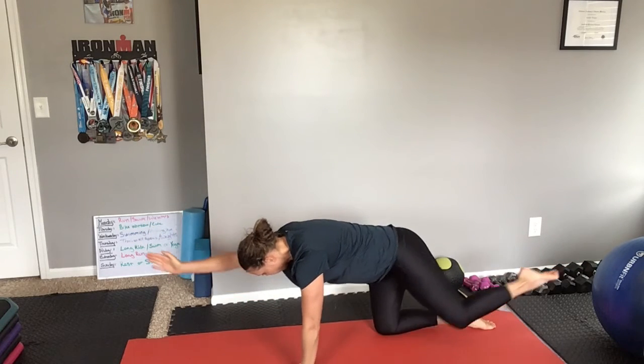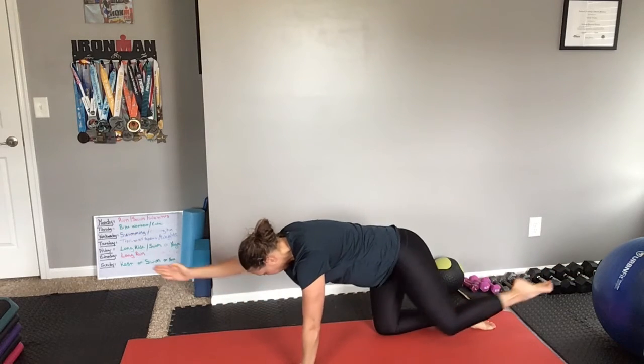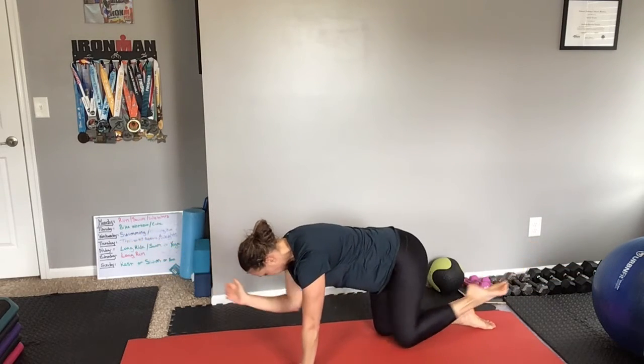Two. Long and strong, elbow to knee. Three. Long and strong, elbow to knee. Four.